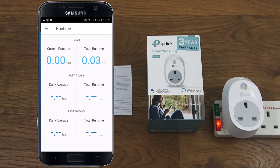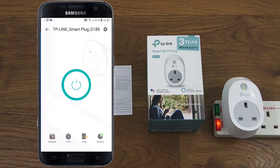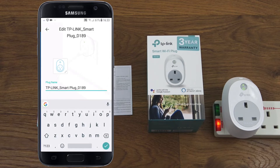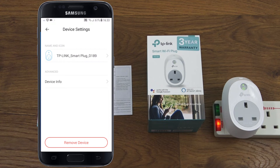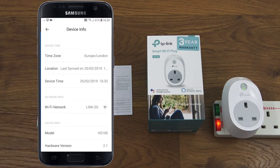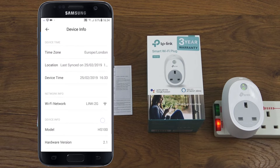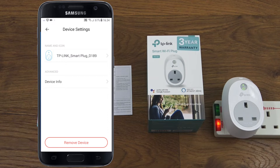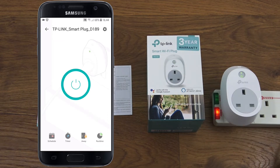Runtime shows how long the plug has been on, giving useful stats. It's a shame there's no energy usage monitoring — that would be a valuable addition. You can also rename the plug to something more convenient, view device info including time zone, Wi-Fi network, model, serial number, and MAC address, and there's a Remove Device option.